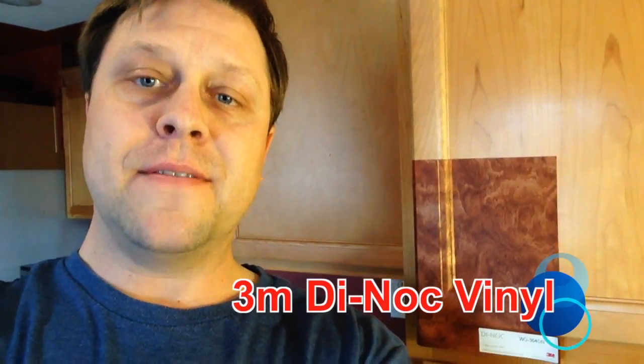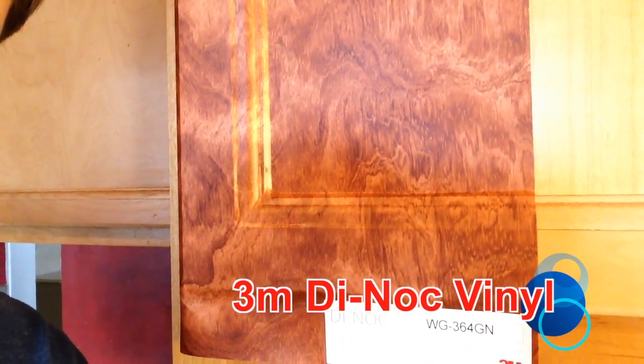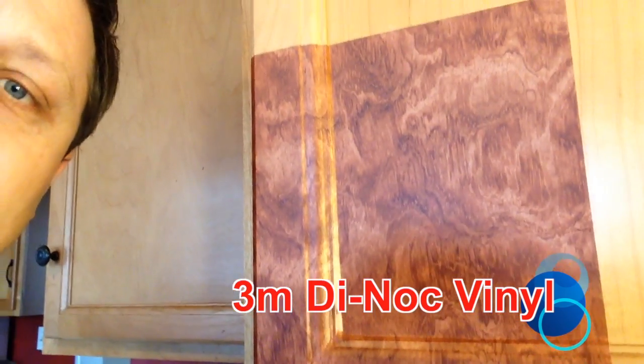Hey, welcome to RM Wraps. My name is Randy Miller and today we're talking to you about vinyls. What you're seeing right back here is a 3M D-NOC vinyl and it's a wood grain, and it is just very awesome, very durable.